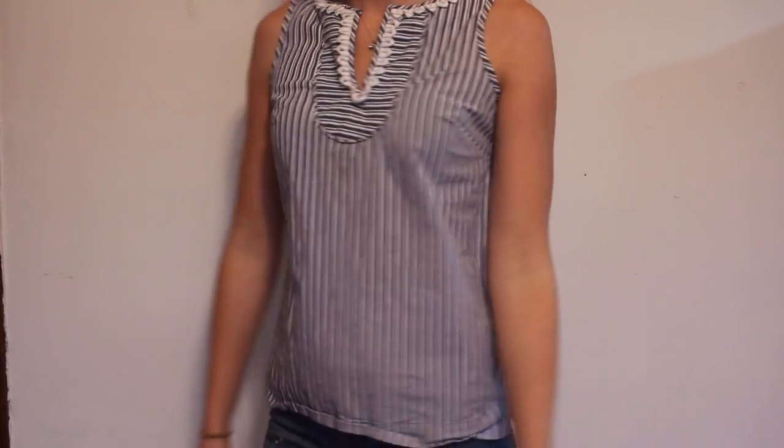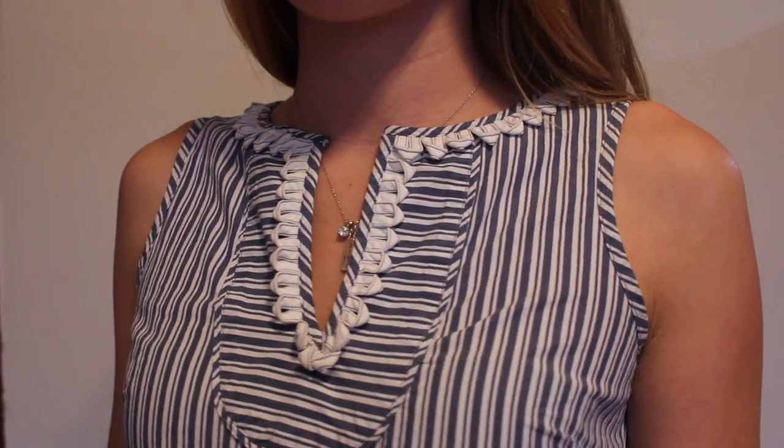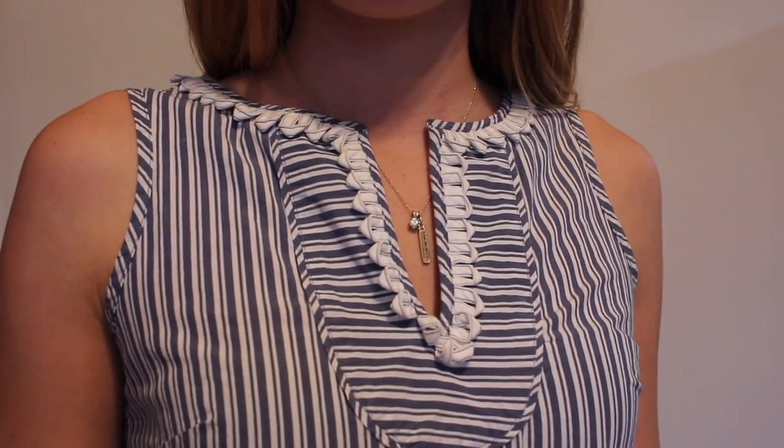Here's the tank I found at the thrift store. Pretty boring other than this sweet neckline. I'd say it definitely needs something.